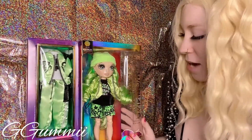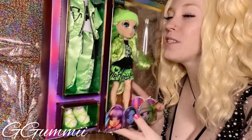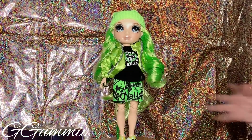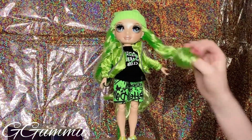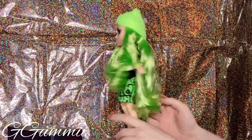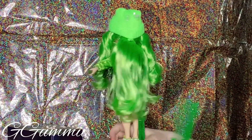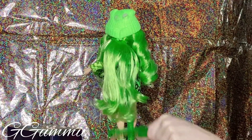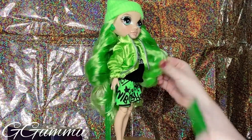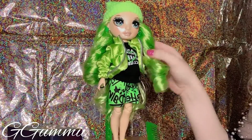I'm so excited to open her up and add her to my girls. So yes, let's hop right in. First thing I definitely want to say is that her hair is so soft. There's a little bit of crunch in here, but the back — that is gorgeous. Tell me that is not beautiful. The ends are totally fine. She looks great.